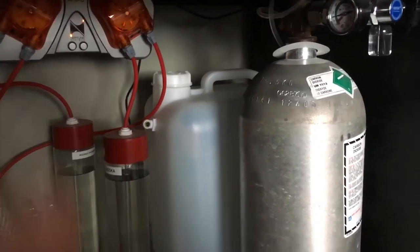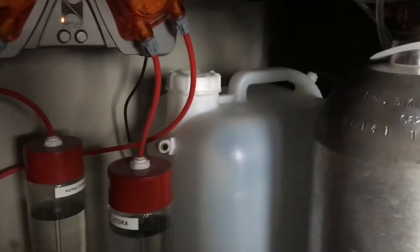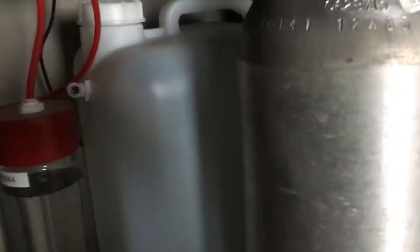Hey guys, Devon with Fishtank Projects. I just want to talk to you guys about a bit of water safety. I've actually flooded my top off water and buckets probably about five times now from forgetting about the water or leaving it too long — it pours out onto the floor.